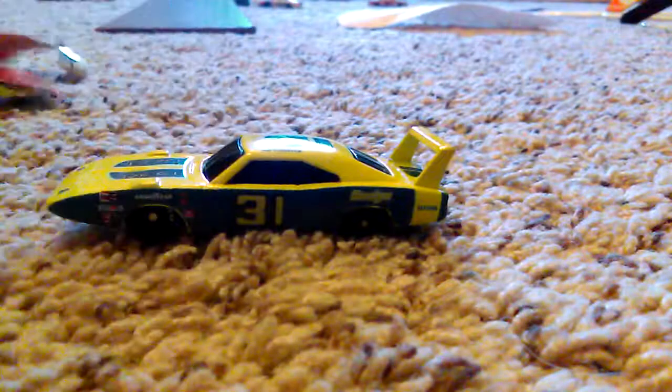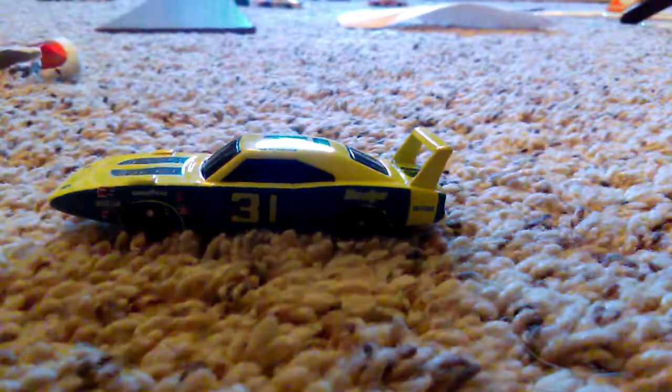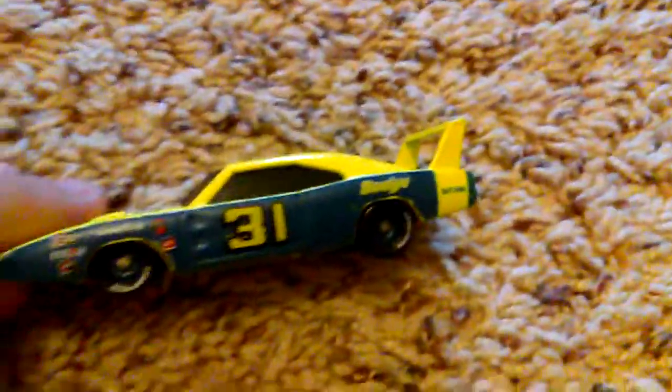I'm really excited for this car. I've been looking for a car like this for a fairly long time. It's super cool. I'm considering using it in my stop motion races — I probably will, yes.